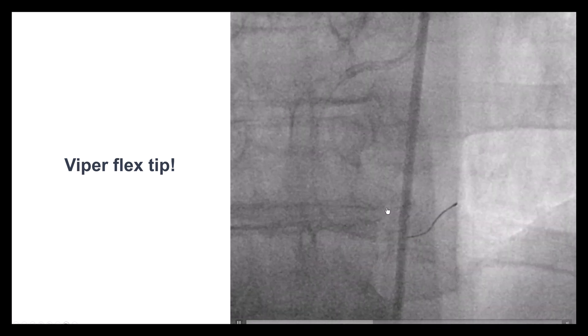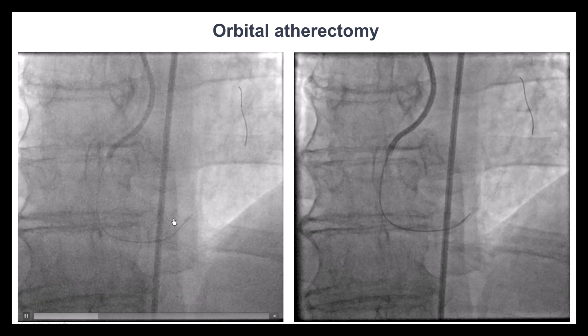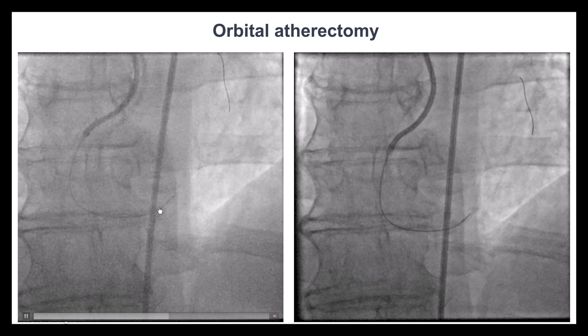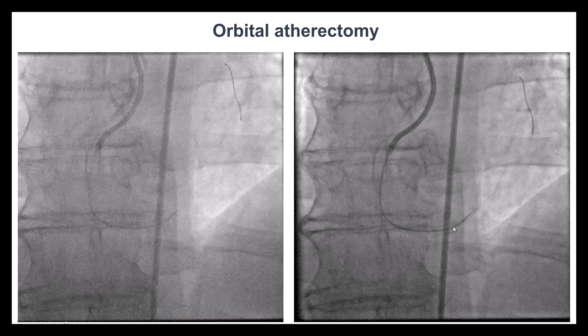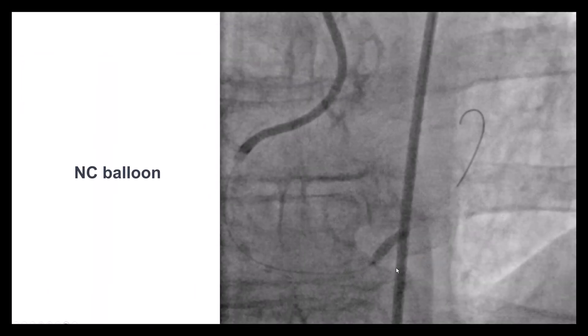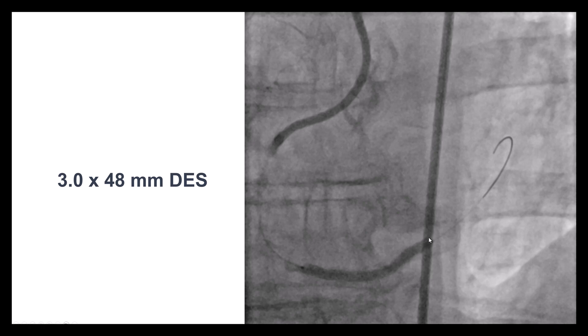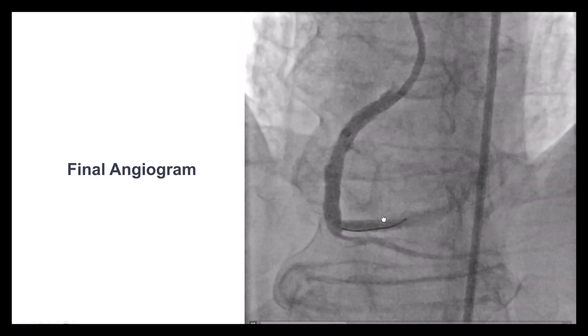These are the lesions where atherectomy is of primary importance. Both rotational and orbital atherectomy can be used. We performed orbital atherectomy using a new precision catheter, which is particularly important here so the catheter doesn't jump through the lesion and potentially enter a small vessel causing dissection or perforation. Eventually we were able to modify the lesion, then advance a balloon which expanded well. Intravascular ultrasound confirmed our suspicion that this was a calcified nodule. Finally, we placed a long 48-millimeter drug-eluting stent, successfully post-dilated with a nice final result.